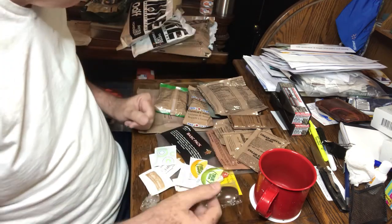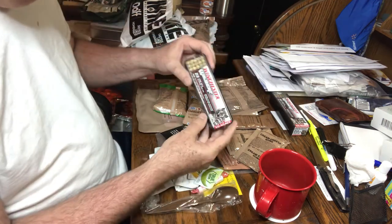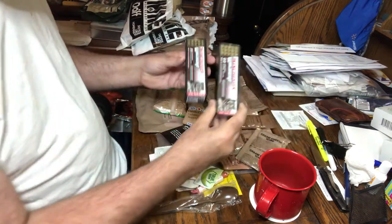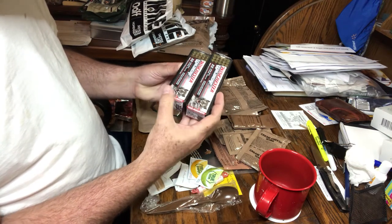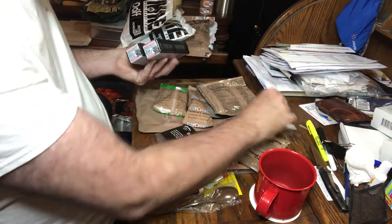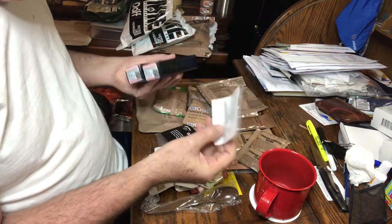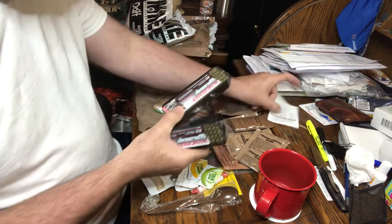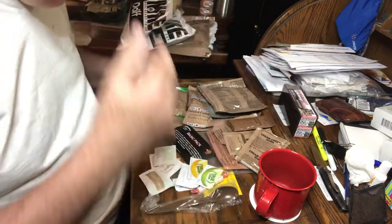I buy lots of stuff at Walmart. Here's some .22 ammunition I picked up — Wildcat, 100 rounds, long rifle, 40 grain, 1,300 feet per second. They're copperheads, copper plated. Bought two of those, paid a little less than $15 — about $4 for 50. That's about the going rate right now at Walmart for .22 ammunition.